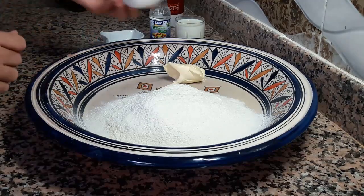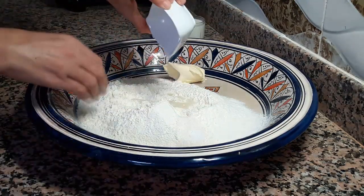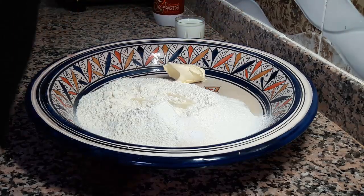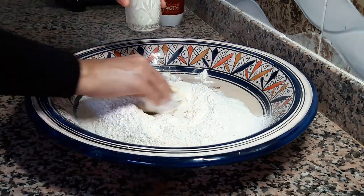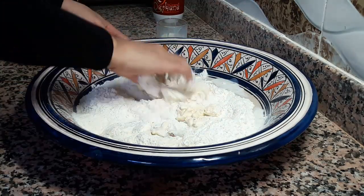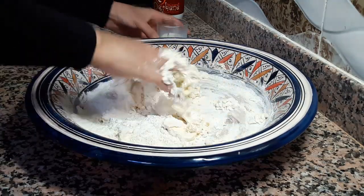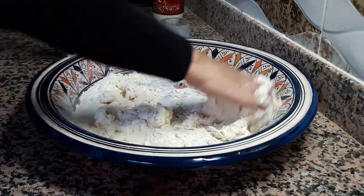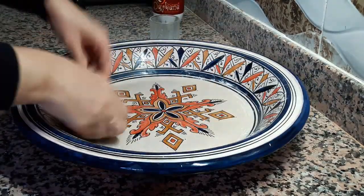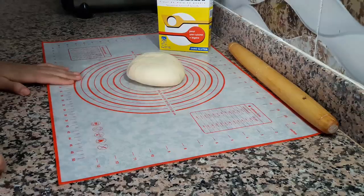كنضيف المكونات على الطحين: كيس ديل سكر فانيلا مع رشة ديل ملح وماء الزهر — ممكن تكتفي بواحد منهم إما ماء الزهر أو فانيلا. ملعقة صغيرة من الخل، وكنضيف الحليب اللي كيكون بارد. القياس تقريبا كأس ديل الحليب، هادا راجع لنوعية الطحين. كندل كول العجين تقريبا مدة خمسة دقايق، ونخليه يرتاح أيضا خمسة دقايق.